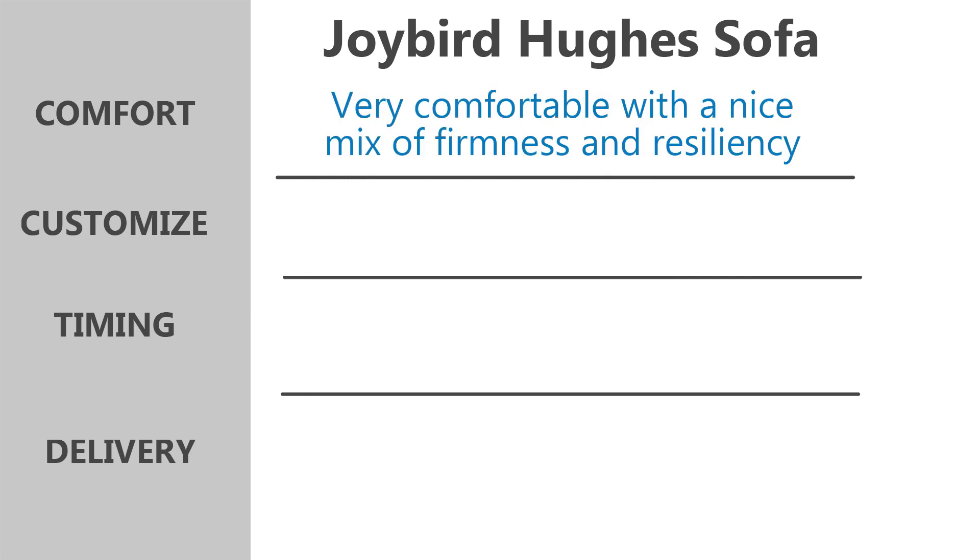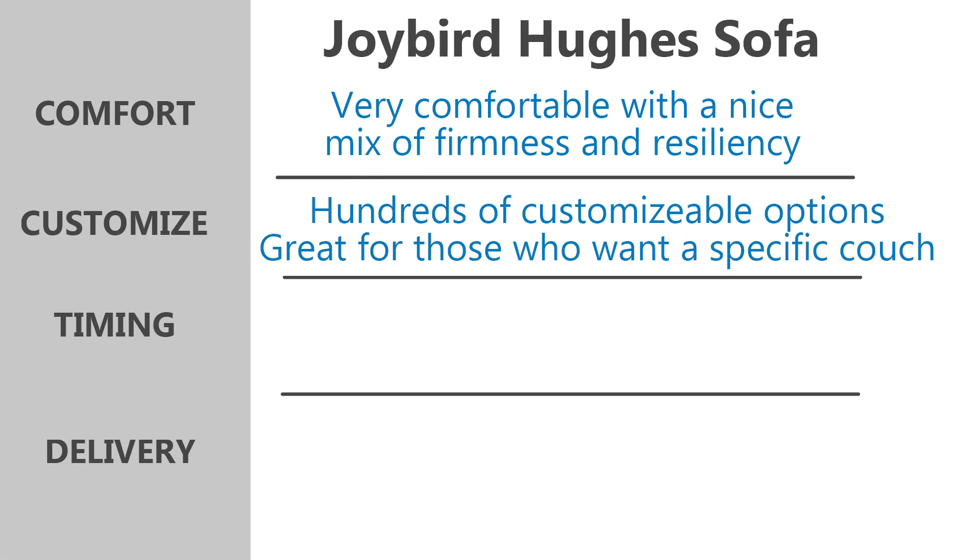So, should you buy the Joybird couch? Here are a few reasons that may affect your decision. Number one: you want an amazingly comfortable couch. The particular model we tested has a perfect mix of firm resiliency, but enough sinkage to reduce pressure points and create great comfort. It's also long enough to lay completely flat and offers a deeper sitting area. Number two: you want a fully customizable couch. Joybird offers hundreds of different customizable options, including fabric, arm height, seat style, back style, leg style, and more — one of the highest degrees of customization we've seen to date.